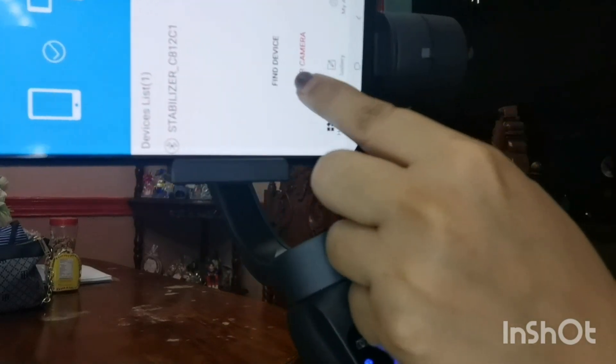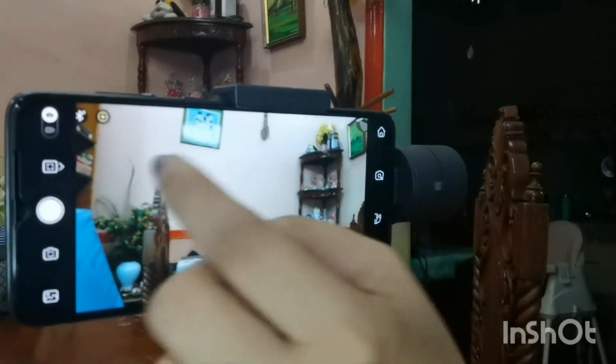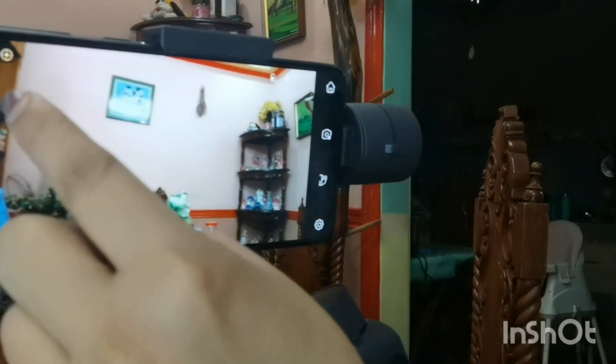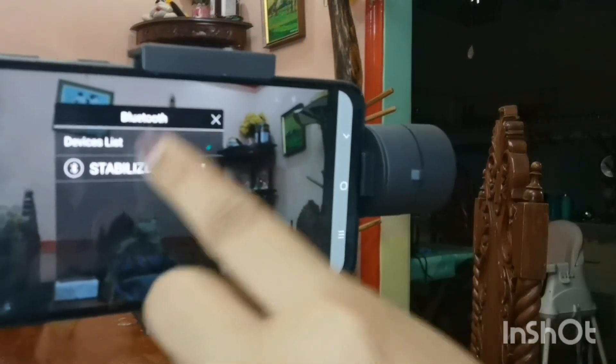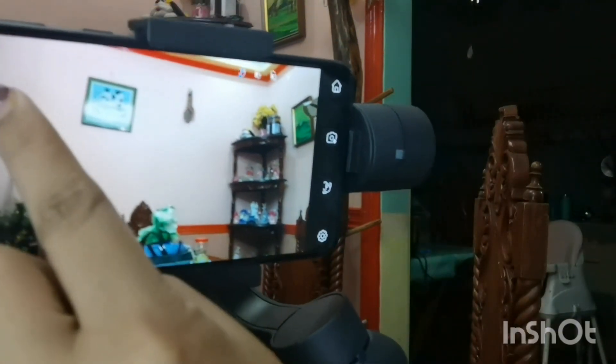Let's go to the camera and explore the features of the gimbal app camera. As you can see, when the camera opens it is in camera mode. If you want video mode, just click it and it switches to video mode. You can also go back to camera mode. You need to connect via Bluetooth in the app — click the stabilizer and it will load. Once connected, you'll see the Bluetooth icon showing it is connected.